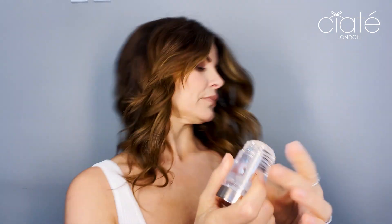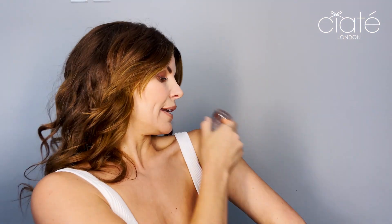So first I'll put on the Glow Catcher, which is the clear one, and you literally just rub it on any area of the body — arms, legs, collarbones, cheekbones, any exposed skin — and as you can see it just lights it up instantly.